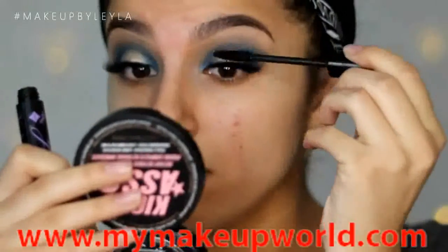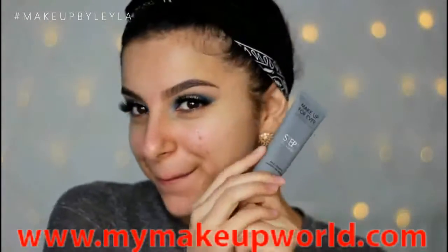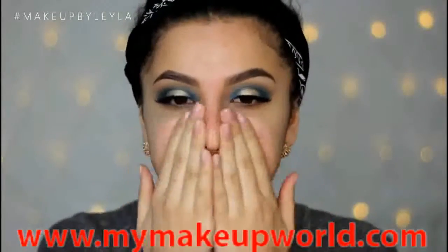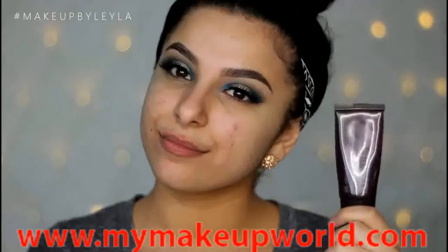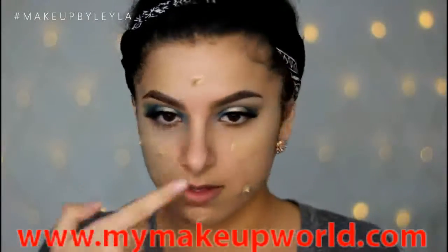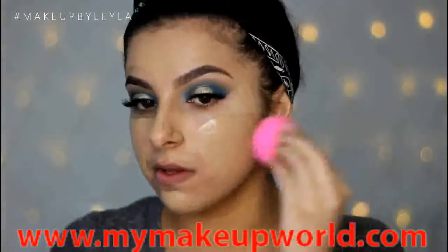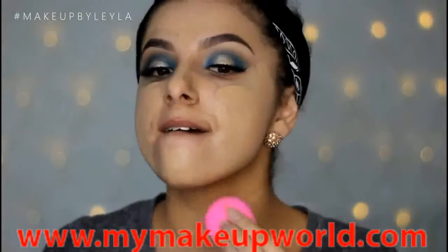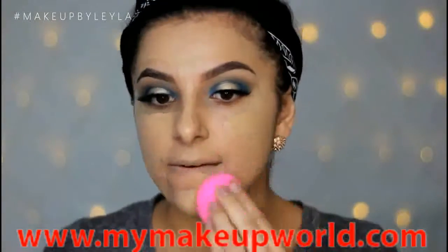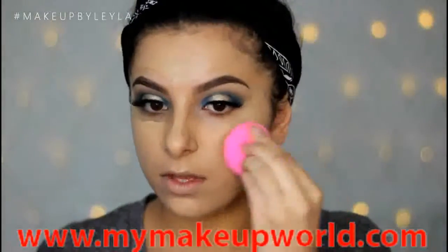Next we're going to get started on my skin and I'm going to be applying my Makeup Forever Step One Smoothing Primer all over my skin just to smooth everything out before I apply my foundation. For foundation today I'm going to be taking the Laura Mercier Silk Cream Foundation — I'm using the color Sand Beige at the moment — and I'm just applying this all over and spreading it into the skin. I'm using a damp beauty blender to buff this into the skin and bounce it in to create a nice flawless finish. This is a really nice full coverage foundation but you need to make sure you blend it really really well.